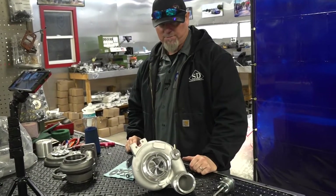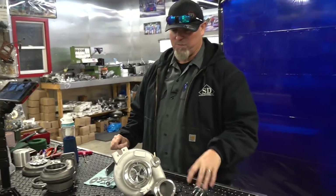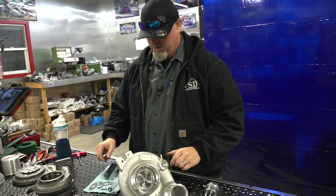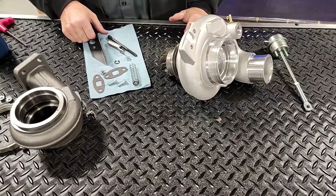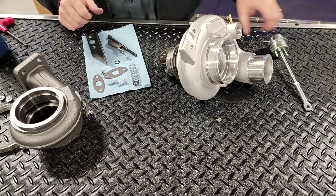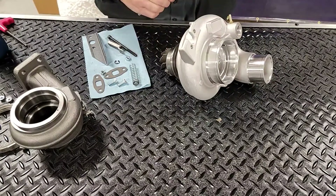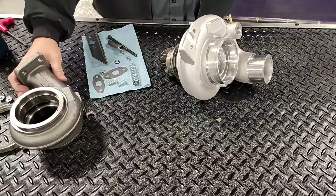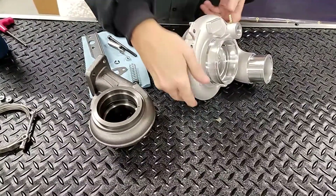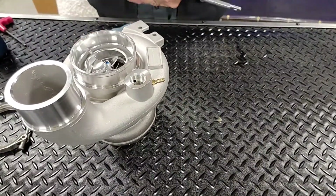Now we're going to talk about the other spring gate that we do. What we have here is an HE351 — this happens to be one of our Boss Series turbos, a 63/67. These other parts here are parts of a twin turbo spring gate. If you take your actuator off and you want to do a twin turbo setup, you generally have to take the housing, clock it, and rotate it around.